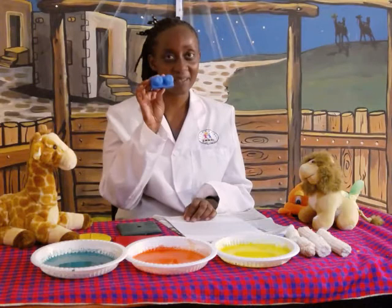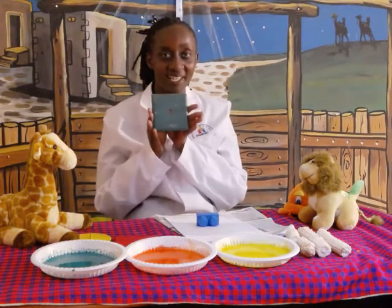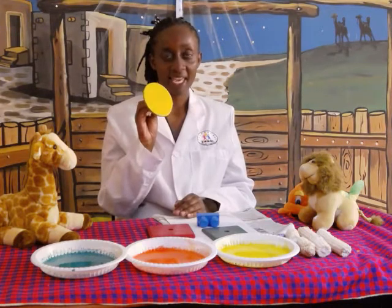Which colour is this? Blue. This one? Green. This one? Red. Yellow.